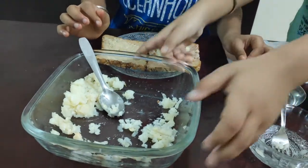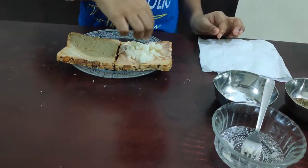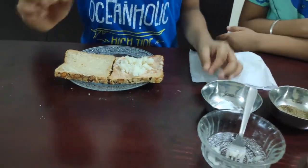Sprinkle salt to taste and sprinkle black pepper powder.